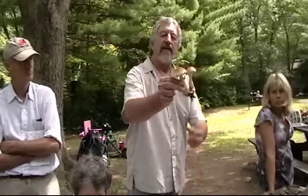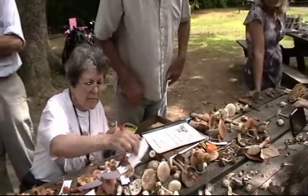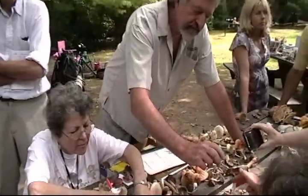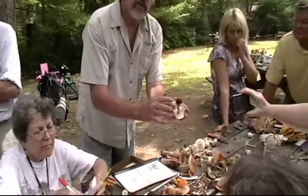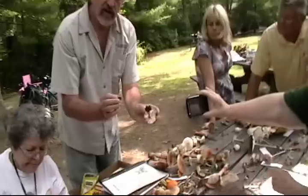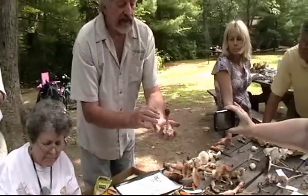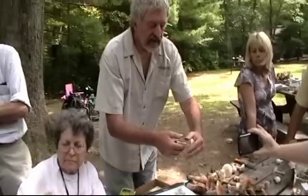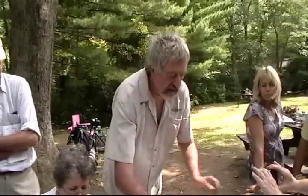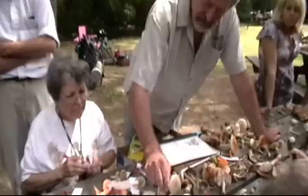Amanita rubescens doesn't have a sac — it just has a fat base. Some Amanitas don't have rings. Rings are another thing to look for. A ring is another little veil that protects the baby gills. When the mushroom is first forming in the egg shape, there's one egg that encloses the whole mushroom and another little veil that protects the gills. Eventually that falls away and becomes a ring. All Amanita species should have a ring wherever they are.